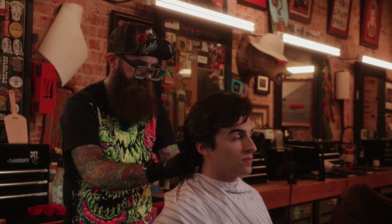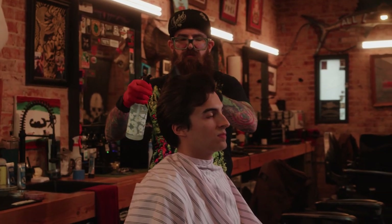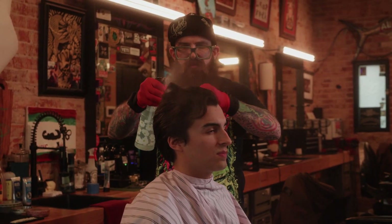I'm gonna do a long trim today on Carlo. When was the last time we cut your hair? It's been like a month, right? I haven't done a long trim on him for a while now. He's got good hair, always turns out looking pretty nice, so I figured we would do this one today.